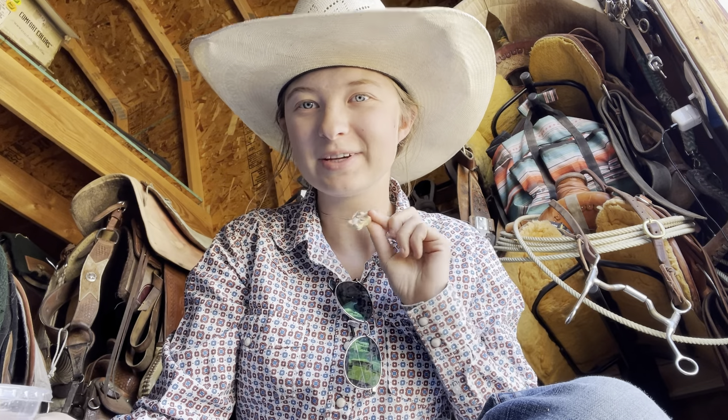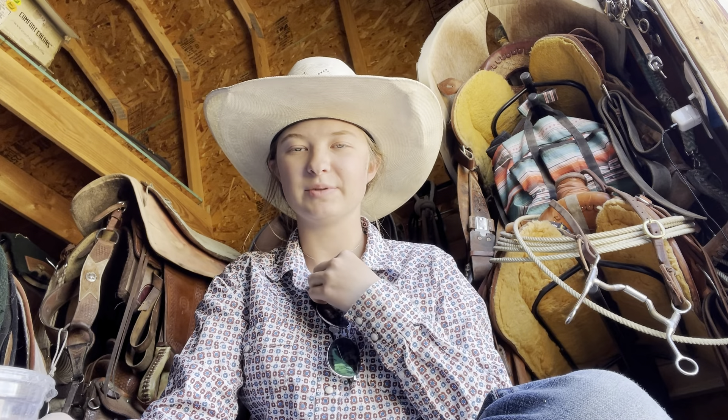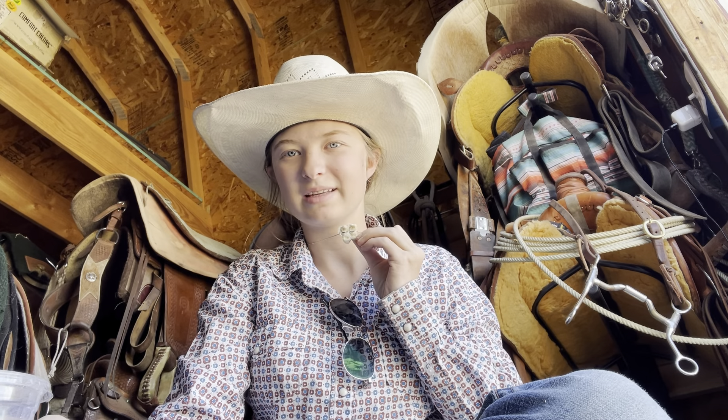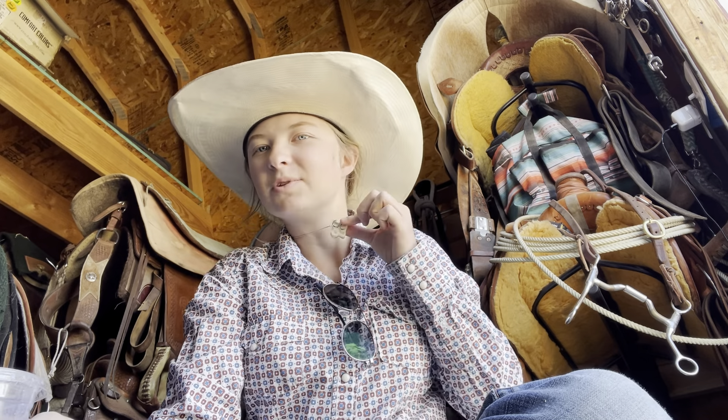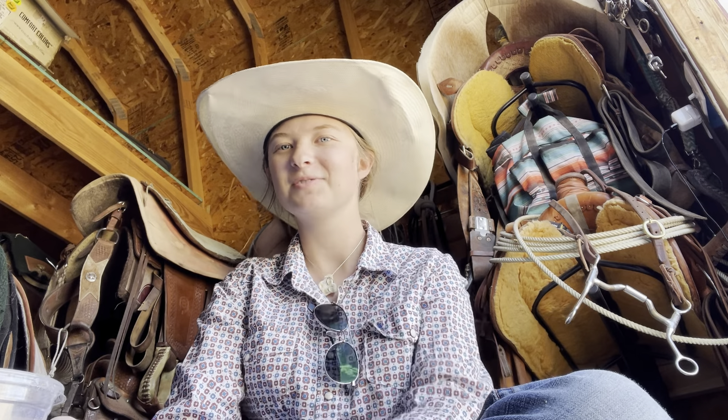I don't know if I've shown you guys, but this is a little horse tooth — Hickory lost the cap and I was extremely lucky and I found it in his pen. I've had it for almost a month now. It's a two-year-old molar cap that he just lost. I think it's really cute and so I have it on a little silver chain I salvaged from a different necklace that I never wore.